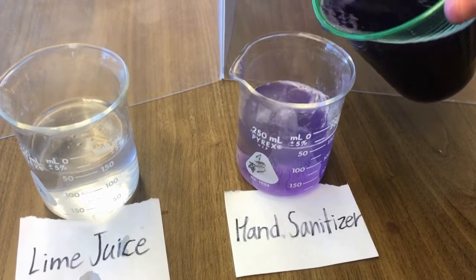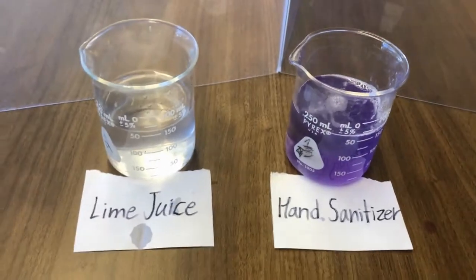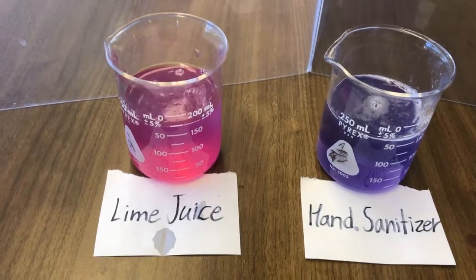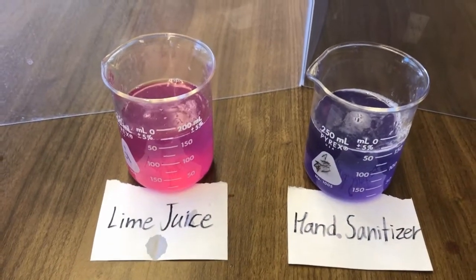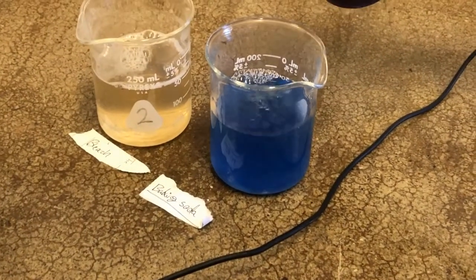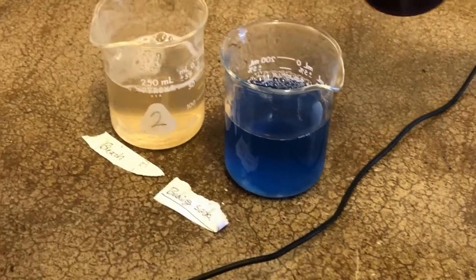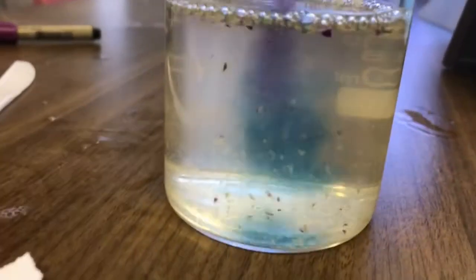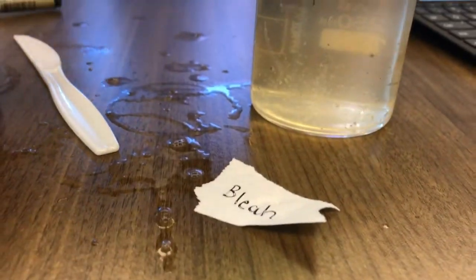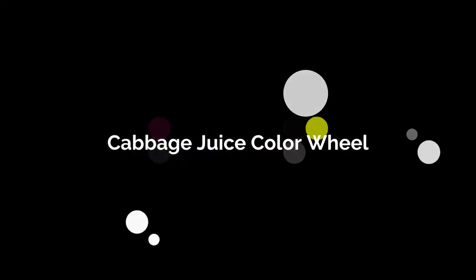The hand sanitizer is more of a purplish-blue color. And lime juice once again — yes, there's that pink. And baking soda — ooh, more of a blue color. And bleach — bleach is interesting because when you pour the purple in, it turns blue-green and then it has this yellowish color. Let's see that again — ooh, nice! Now that is our cabbage juice color wheel experiment.